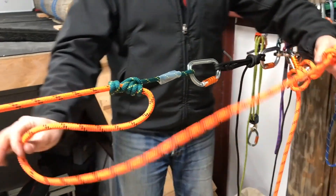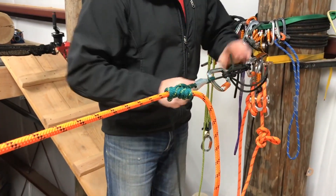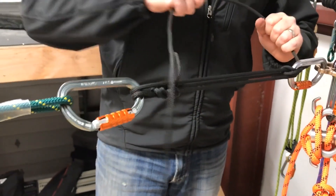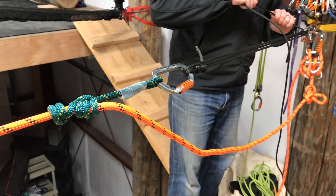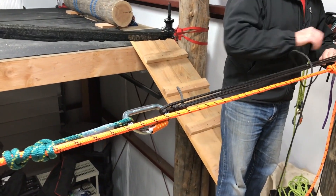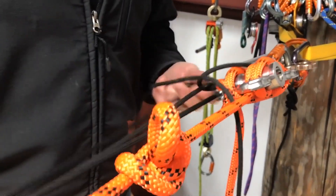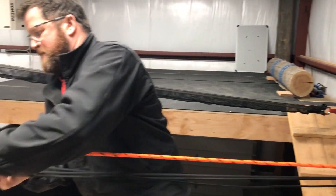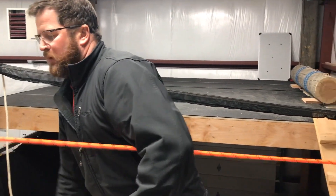Scarab is in line, knot has passed. Now we just have to release our load until the scarab takes the load. Now we can see the scarab starting to load. The radium is now slack — all our load is captured on a tied-off device. Remove our radium.